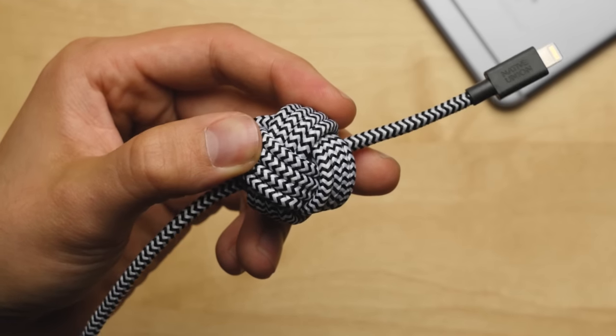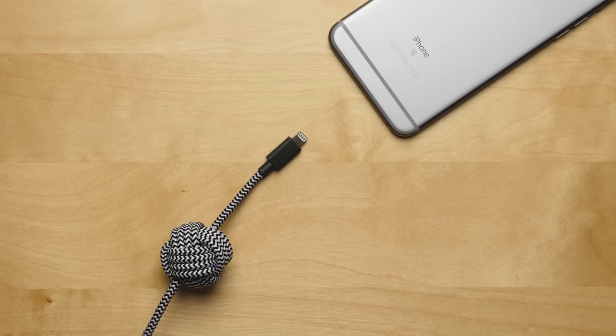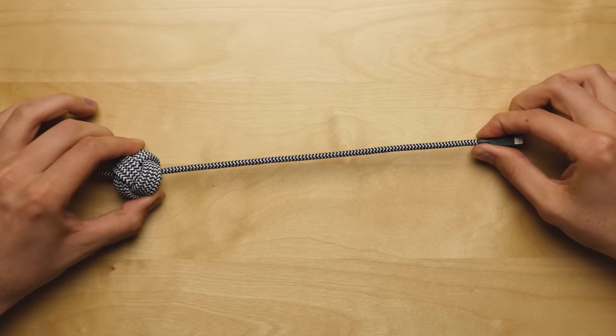Last but not least is the weighted knot, the main feature on this thing. I don't know how many times I've gone home late and my girlfriend is already sleeping, so I can't turn on the lights, and I sit there searching for the cable to charge my phone — that whole process is eliminated with this weighted knot. You can simply set it down and it'll stay exactly where you left it, which is freaking awesome. The weighted knot is also adjustable, so you can move it along and back up wherever you want, giving yourself more or less slack depending on what you need, so you're never gonna be bending the wire, the cable, or the charging port on your phone.